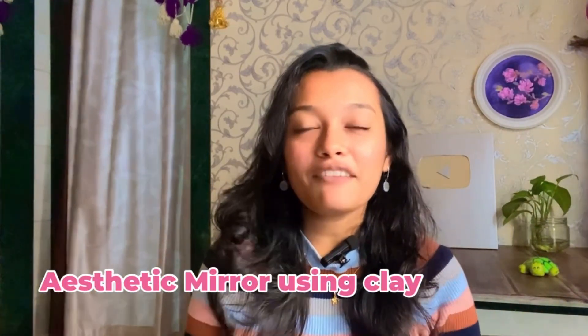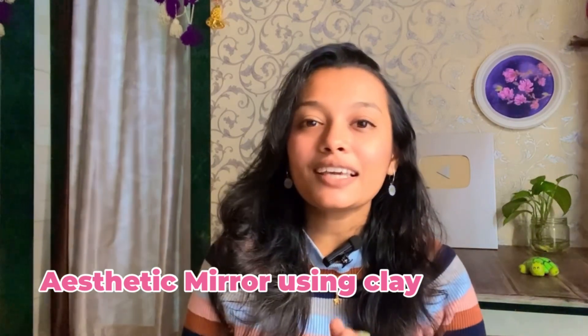You will see an aesthetic mirror on Pinterest many times, but you have to search for it. Today I have come to show how to make an aesthetic mirror with clay. I requested to make it with super clay, but the super clay was finished, so I thought I could replace it with molded clay. You can also make this mirror the same way. Without wasting any minute, let's get into it.